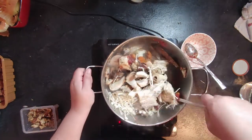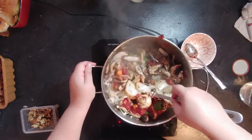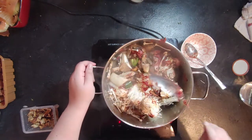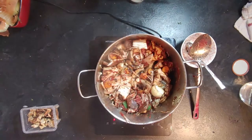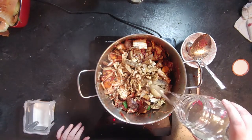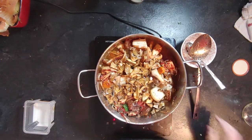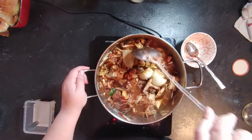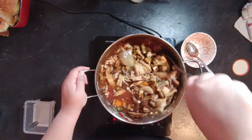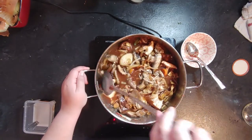I should have used a bigger pot, but I didn't think it would be that much because mushrooms shrink — except these had less water content so they didn't shrink much. Once you're ready to add water, add some dehydrated mushrooms. Use whichever variety is available; more variety means more flavor, but regular white button mushrooms work perfectly fine.